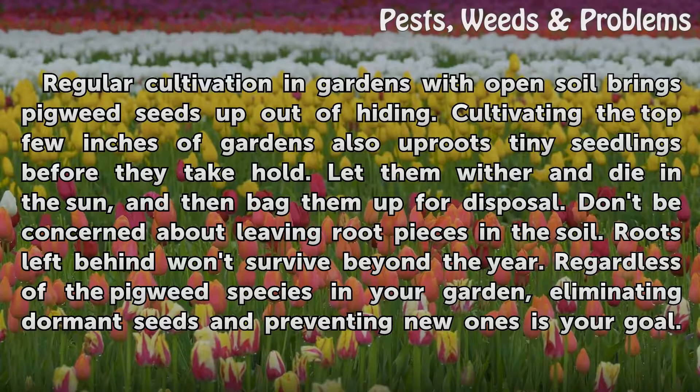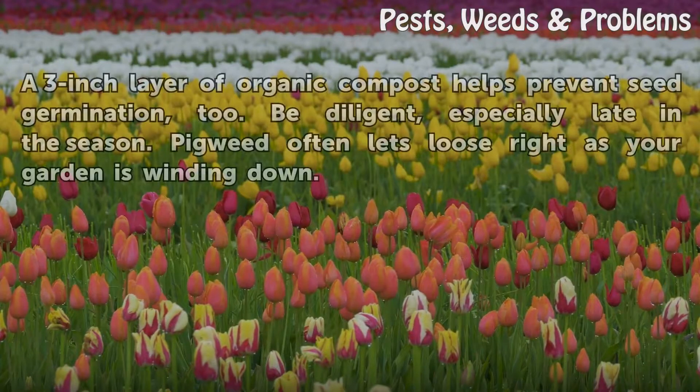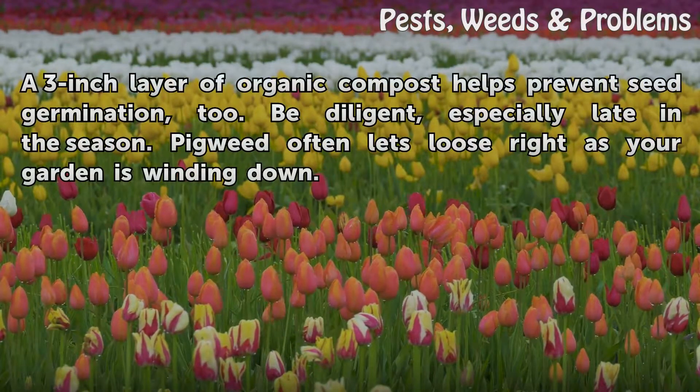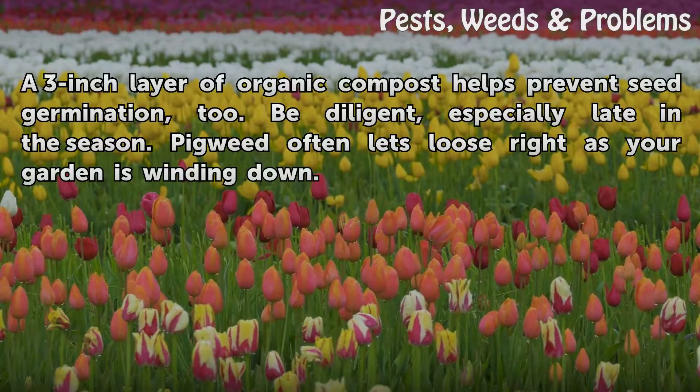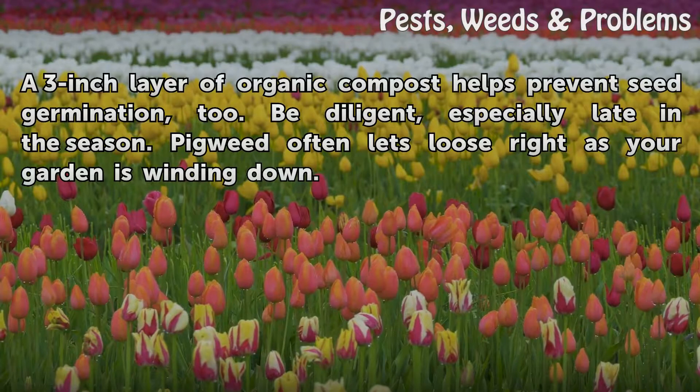Regardless of the pigweed species in your garden, eliminating dormant seeds and preventing new ones is your goal. A 3-inch layer of organic compost helps prevent seed germination too. Be diligent, especially late in the season, as pigweed often lets loose right as your garden is winding down.